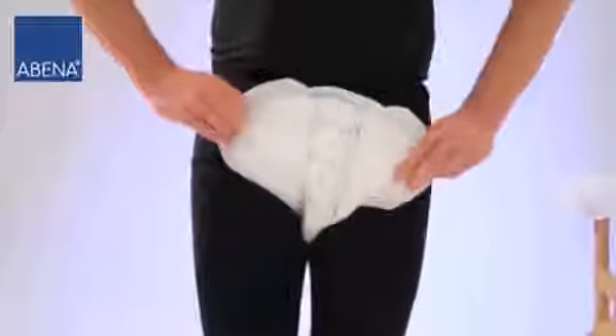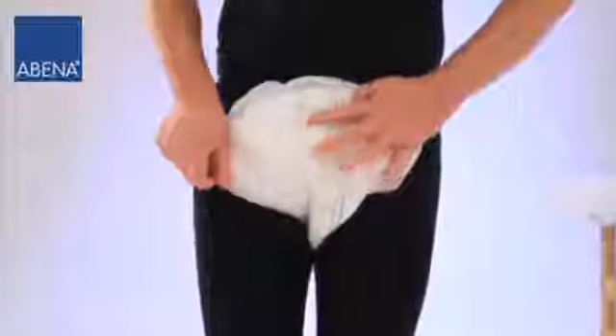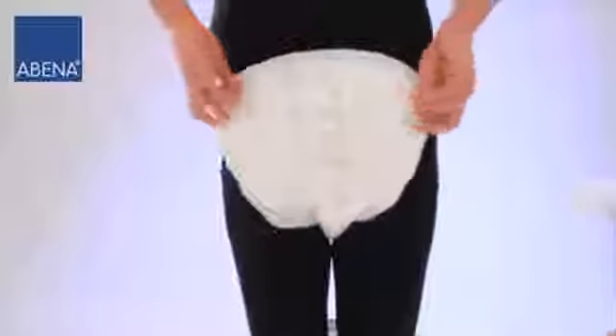Please ensure that the wetness indicator stands parallel to the perineum and that the back side of the pad is at the same height as the rump. Stretch the pad widthways.